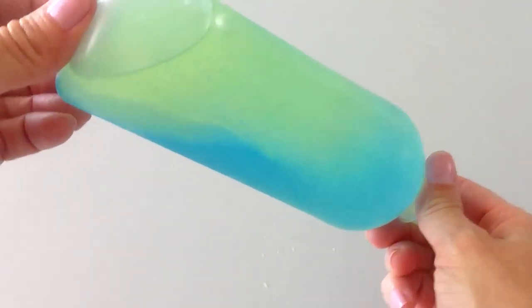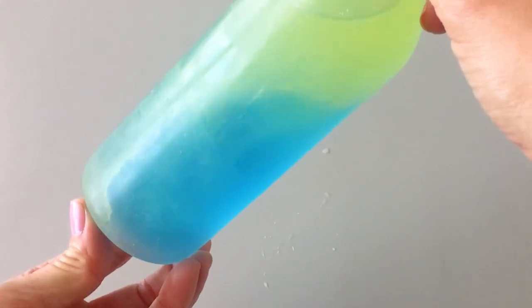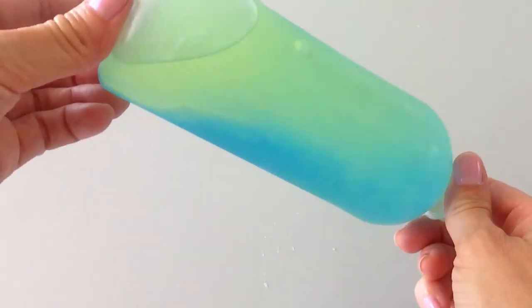Then allow your child to explore and enjoy the sensory experience of shaking the bottle and watching the liquid inside. They can also hold the bottle horizontally and tilt it from side to side. This is a wonderful calming activity for children and adults too.